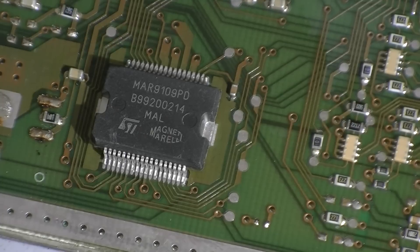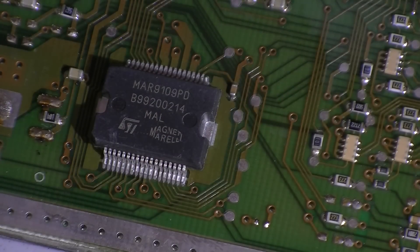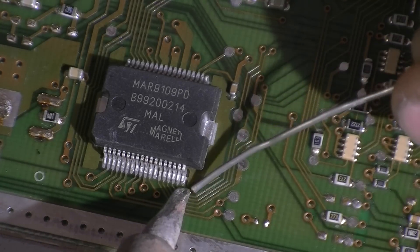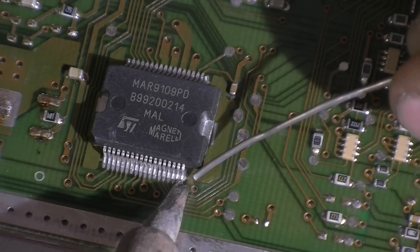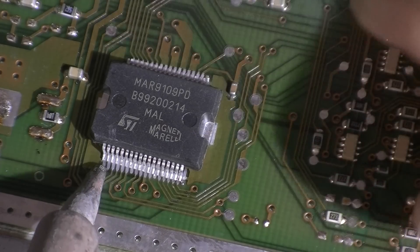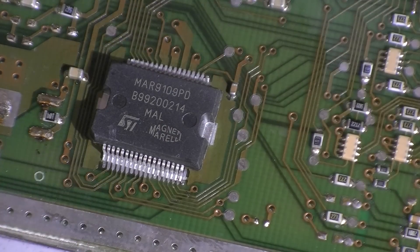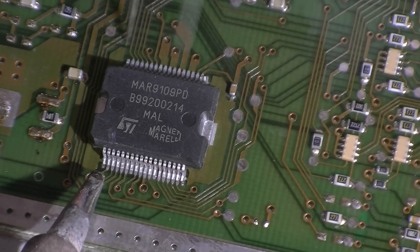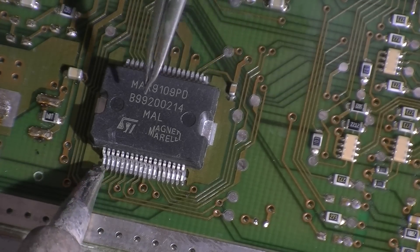I'll just grab a smaller tip. I think the best thing to do is actually start off with one pin and try to tack that down as best as possible, then try to tack this one down here as well. It's not going to sit down very nicely so we have to move it into place. We could avoid this by using solder paste and then the surface tension would actually move it into place.